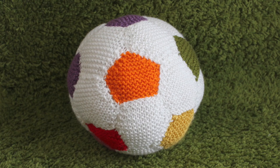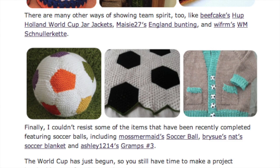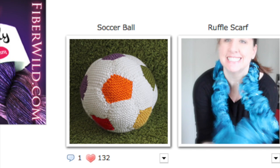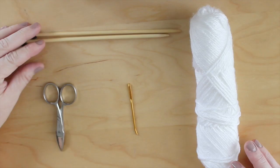Hi guys, and welcome to Studio Knit. Today we are going to knit a soccer ball — it's a fun toy for children or even dogs. I just noticed that the leading knitting website Ravelry is featuring my colorful soccer ball on their homepage and blog, and it's getting a lot of love. So I thought it would be fun to share my process of knitting this plush toy with you.